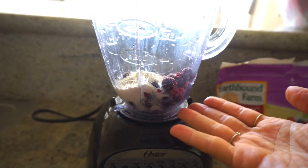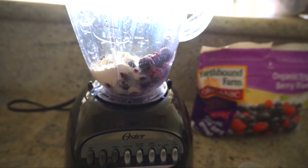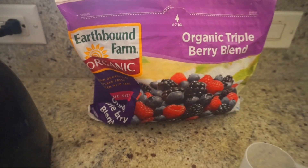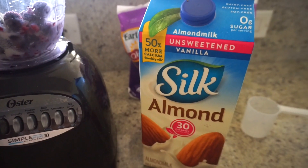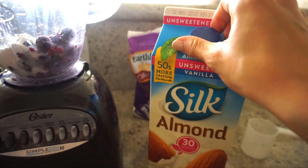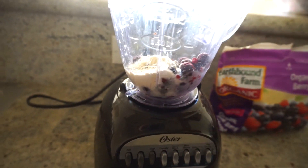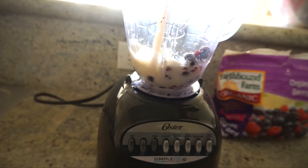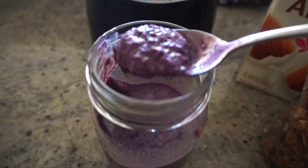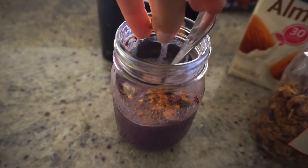A half a cup is maybe what I would eat in one sitting. I also did a half a scoop of vanilla protein powder. These are the frozen berries I use. For the milk, I use vanilla — I love the way it tastes, but I get the unsweetened so it's not too much sugar. Leave it thick enough and you can eat it like a smoothie bowl. I'm going to top it with homemade granola from the Earth Cafe.